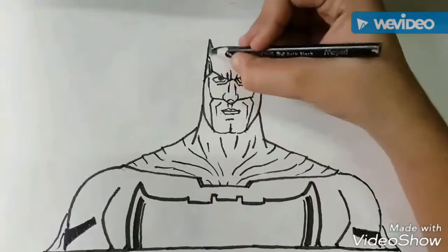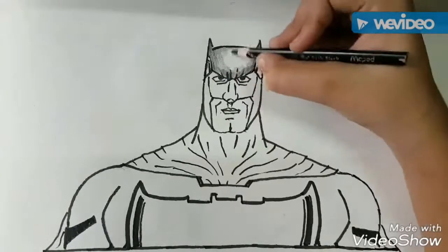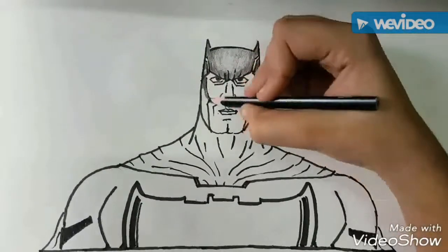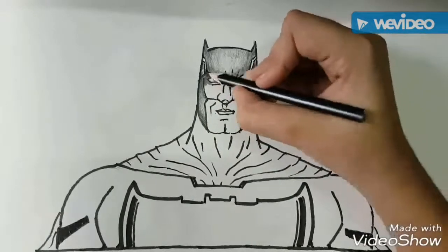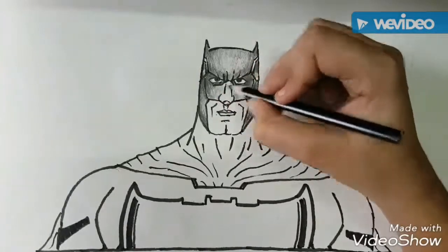Now after doing the ink, we will draw the color. We will start by coloring his mask with black color. We will give shadow effects by exerting and relieving pressure from the color.